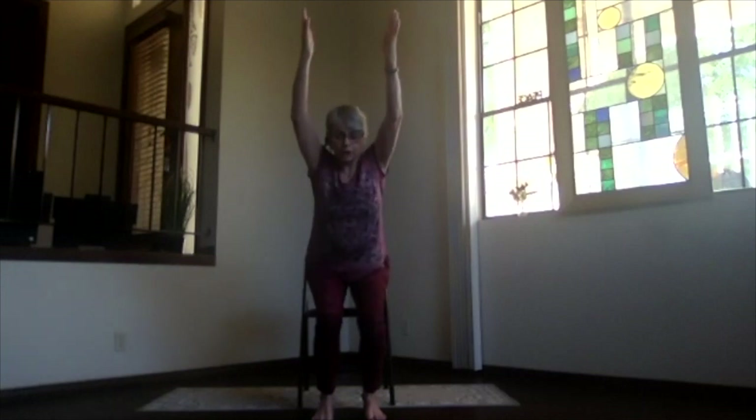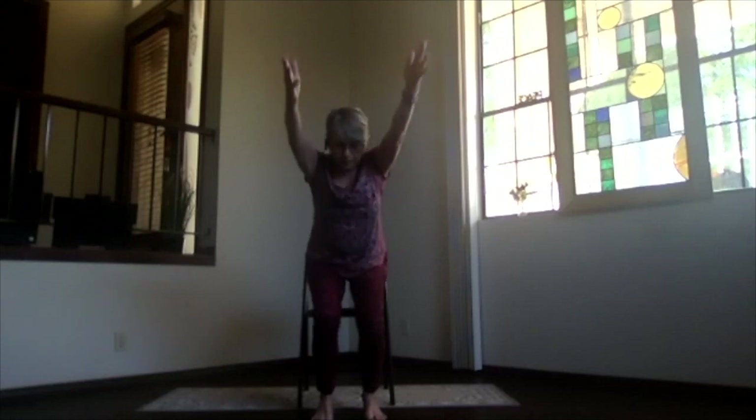Ankles under your knees, toes straight ahead, everything lined up. Core active — bring the arms out to the front, palms down or toward each other, whatever your shoulders prefer. Get a good positioning on that surface beneath you because we're going to lift our sitting bones up off the chair into chair position. Shoulders down, press into your feet, coming up so your quads are working quite a bit. Make sure those knees don't go beyond your toes. You can keep the arms straight out or lift them over your shoulders if you want more, but be careful as that activates the lower back a little more — arms straight out to the front is probably better for you Marla. Tuck the sitting bones down a little toward the floor.